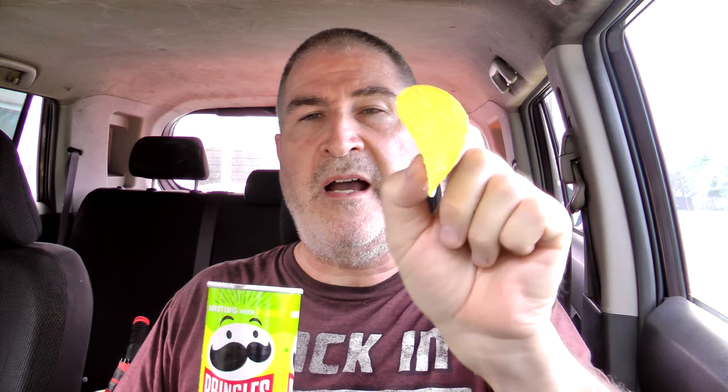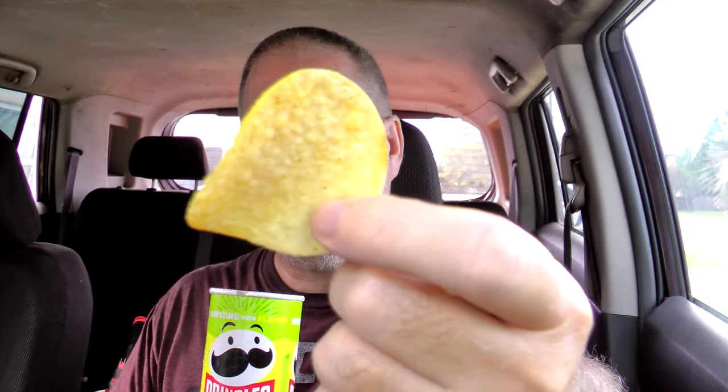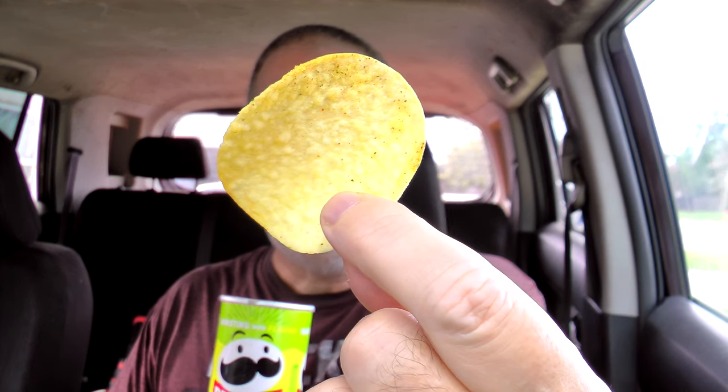It has a nice Mexican Street Corn smell to it — it definitely comes through rather than just the Pringles crisp smell. It definitely looks different than a regular Pringle too. It's got a lot of seasoning on both sides and a little more of an orange tint, the way Mexican Street Corn stuff would be.